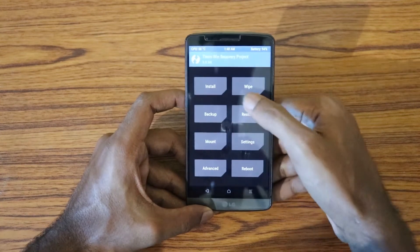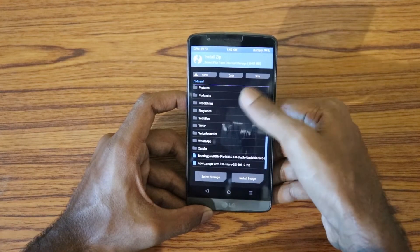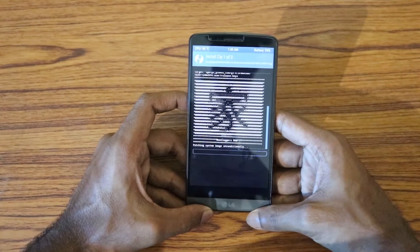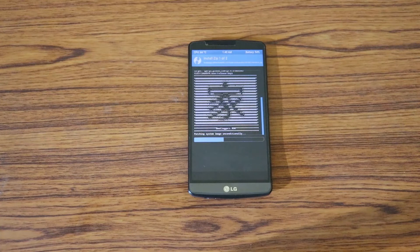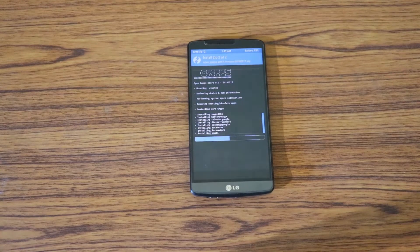Then go to Home, click Install, and select the ROM. Click Add More Zips and select the GApps package, then swipe to confirm. While installing, make sure your battery is at least 75%. Better battery gives more optimal performance — if it's down to 50%, performance might degrade on these older devices. Developers recommend keeping battery at 75% or more just to be safe.